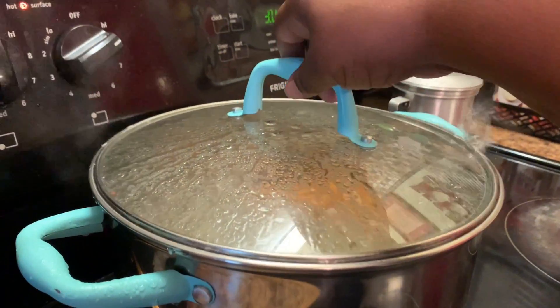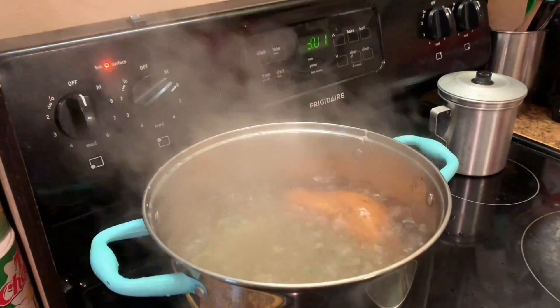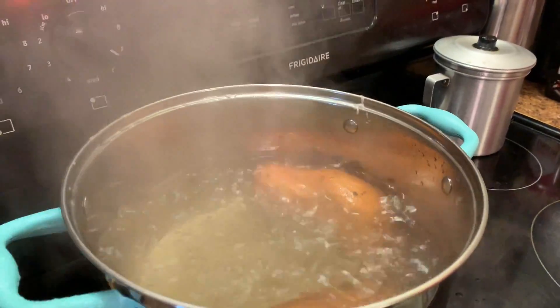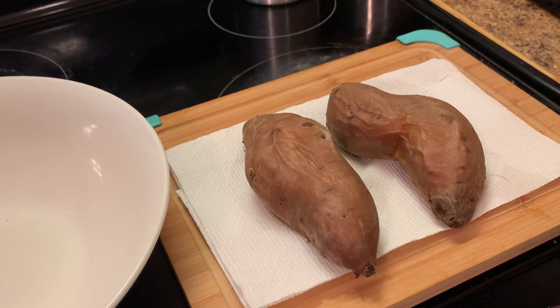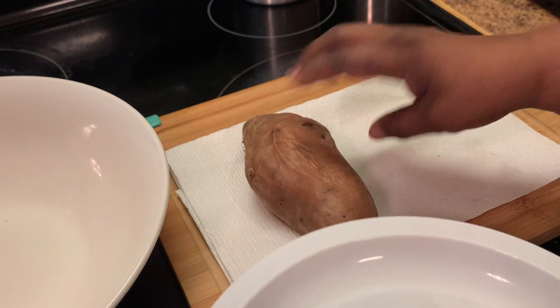Here I have put my sweet potatoes in a pot and I let them boil for like 30 minutes on a medium high heat. Then I placed my sweet potatoes on a paper towel and let them cool off.